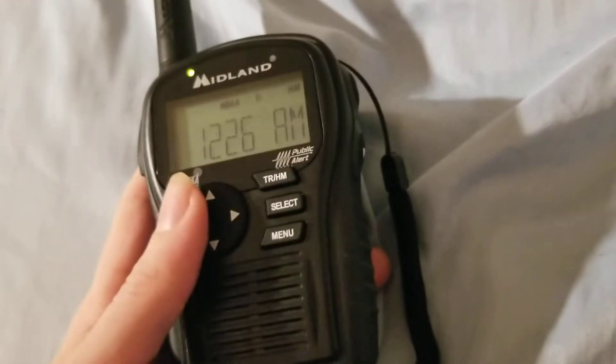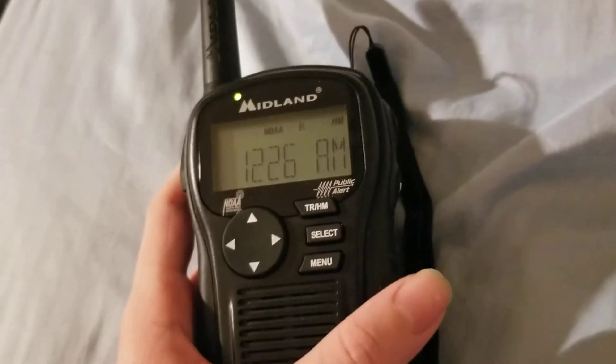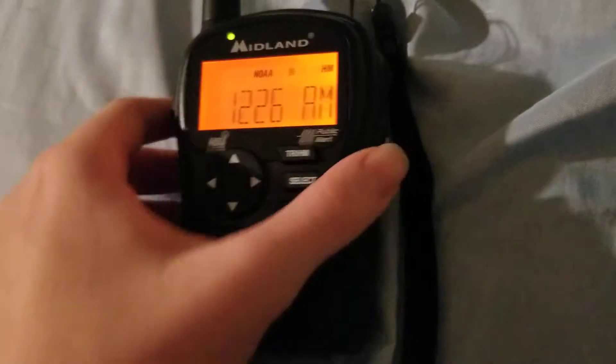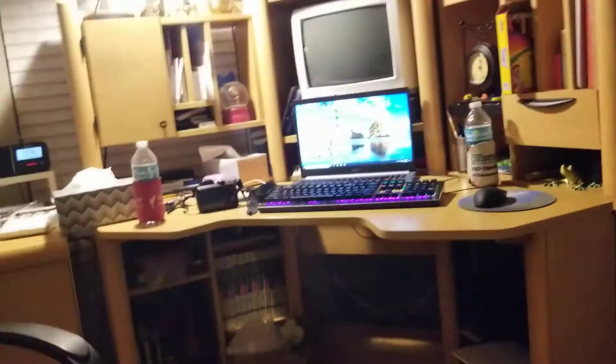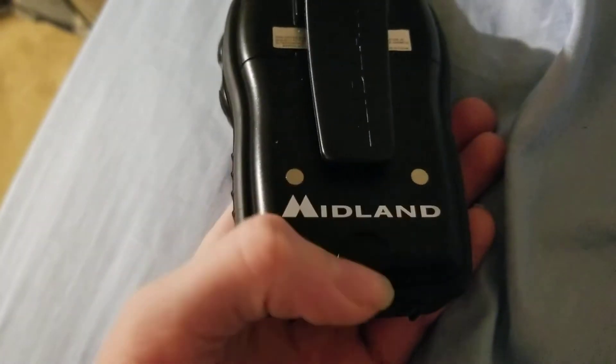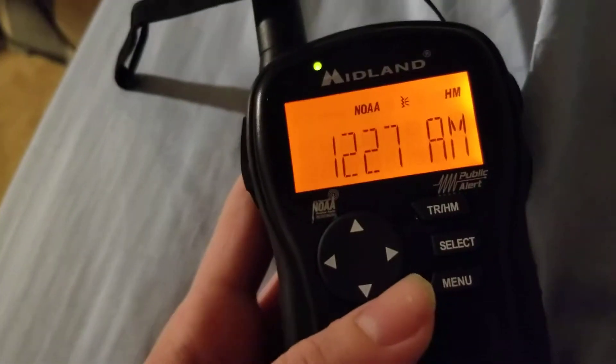Hey guys, today I'm going to show you how to expire any alert on your HH54VP. I have to use a higher quality camera, like my dad's phone, because if I use my normal one it wouldn't display the reading or wouldn't read the weather radio very well. Anyways, this is recorded on my new Version 15 HH54VP that I got on eBay. You can tell because the button beeps.